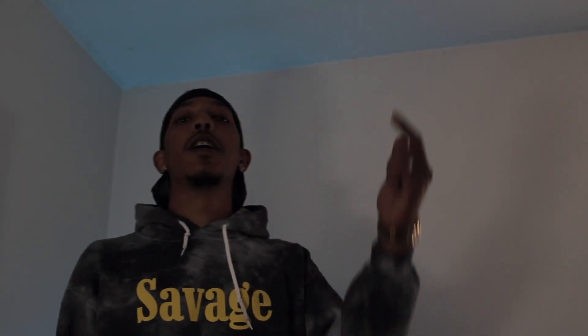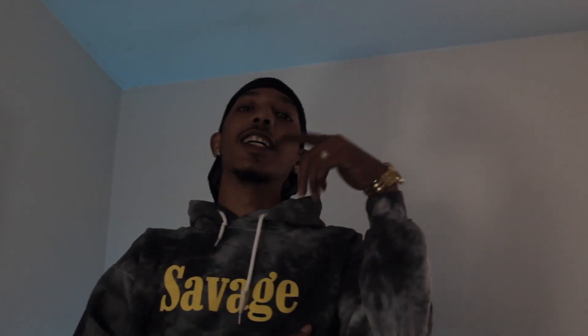Yo, what's good with the YouTube? It's your boy Champo the Bottom, Get Sauce, you already know.